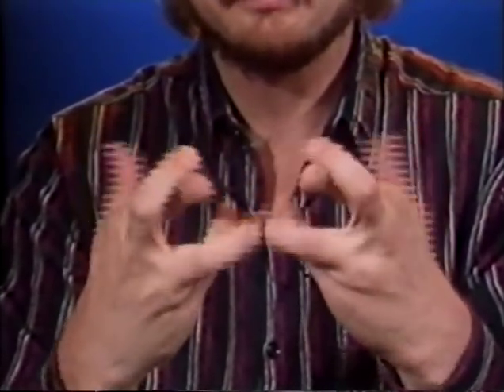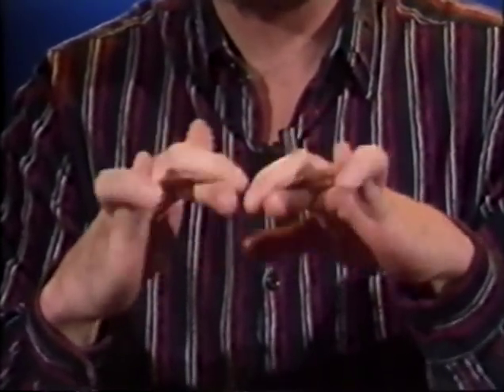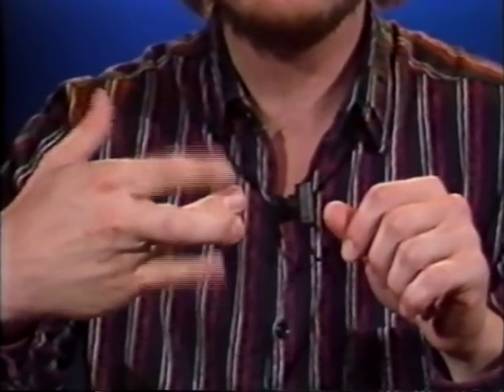The next warm-up is what I call the crossovers, where you're crossing your fingers over. What we're doing is crossing our second finger over our first, and third finger over the fourth. Once you get in this position, wiggle them. This gets the inner muscles in your hand moving. At first, you might not be able to do this automatically, so just use a little bit of assistance with the other hand. This will increase your range of motion. Another good crossover is taking your second finger over your third finger and then stretching out this way. Go at your own pace — that's the main thing with all these exercises. Now that our hands are warmed up, let's move on to the first set of exercises, the folds.